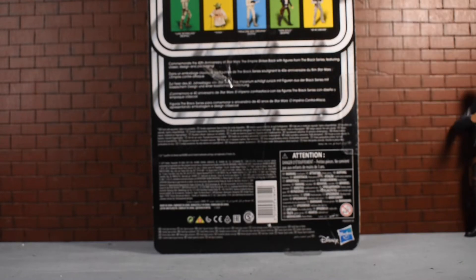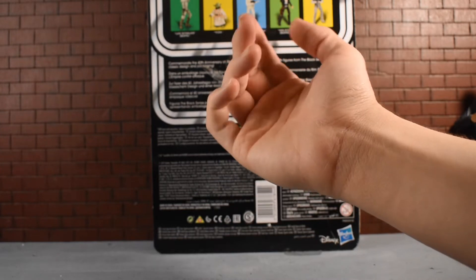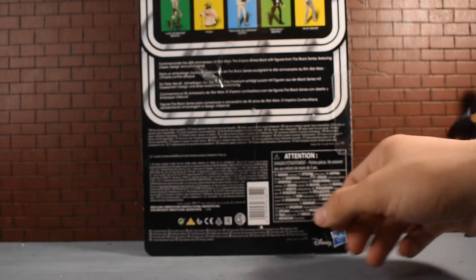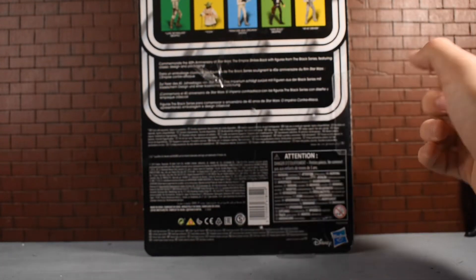You've got some pictures of the other figures in the wave — the AT-AT Driver, Han Solo, Princess Leia, Yoda, and Luke Skywalker from his Bespin duel with Vader. Aside from all the warnings and the little text, there's not much more to the packaging, so let's take a look at the figure.